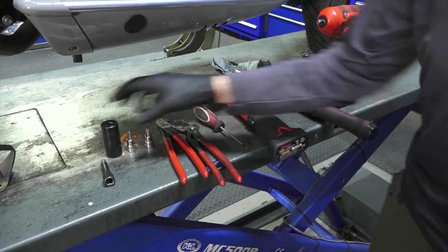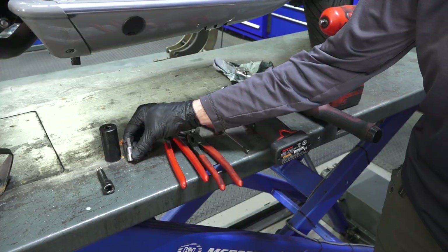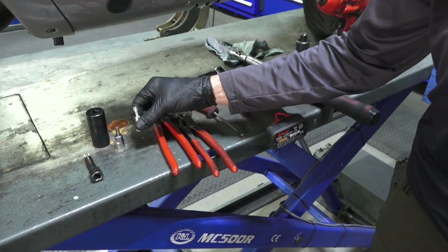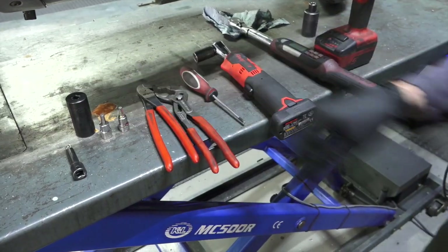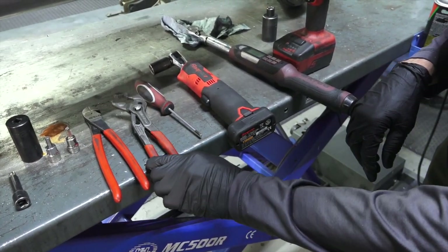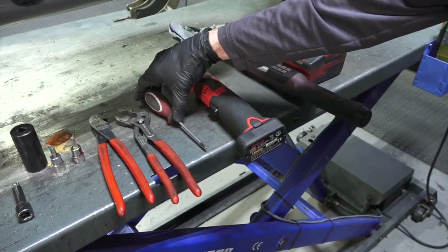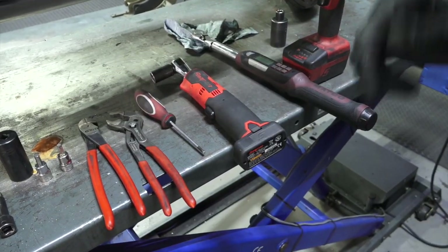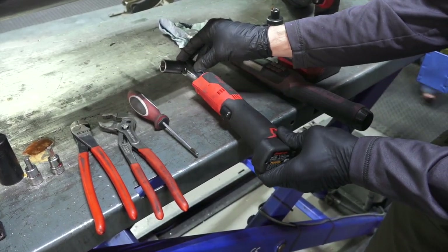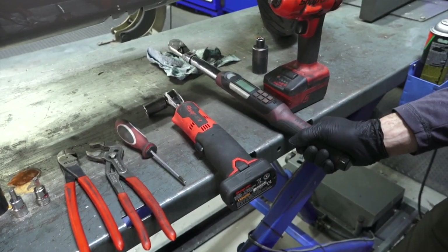He'll pull all the tools he needs: a 24mm socket, a small extension, a 6mm Allen that attaches to a 3/8 ratchet, a T40 Torx driver that also attaches to a 3/8 socket, diagonal pliers to remove the cotter pin, an adjustable wrench, a T25 Torx driver for the speed sensor, an 8mm socket to remove the speed sensor from the carrier bracket, a 17mm 3/8 socket to remove the rear shock, and an impact wrench and torque wrench.